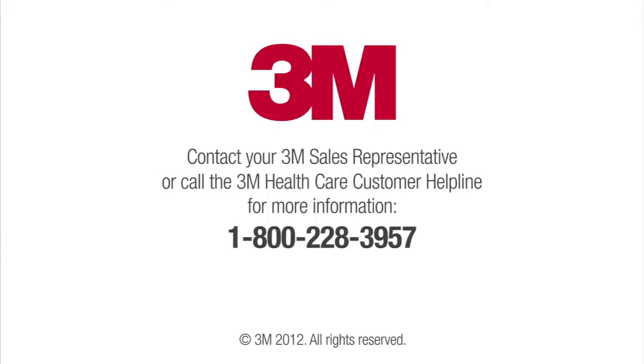Contact your 3M sales representative or call the 3M Healthcare Customer Helpline for information on personal protective equipment, including the respirators described in this training and to learn more about the other elements of a respiratory protection program.